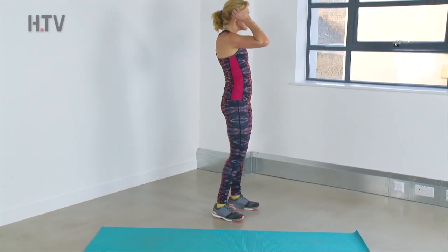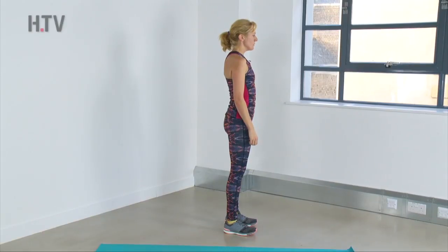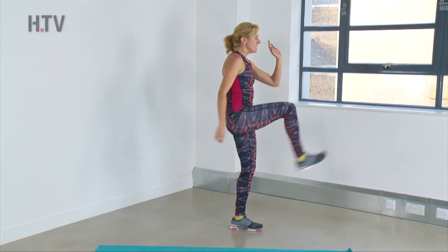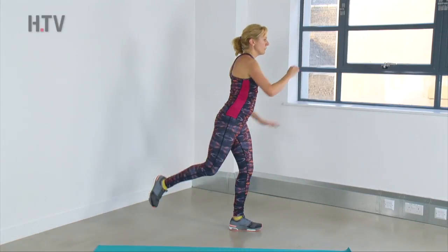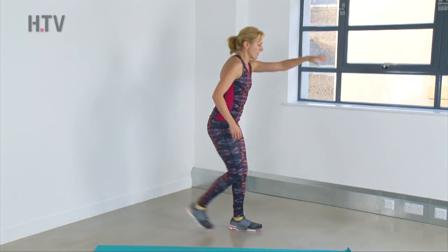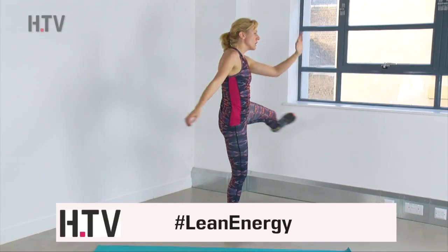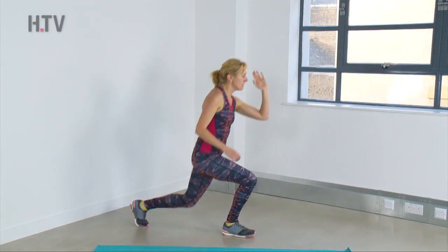Coming up around the world lunge. Find your balance — stand nice and tall. Ten seconds on each leg. And switch it over — kick around, lunge it back. Make sure as you lunge that you bend that back knee. Doing really well.